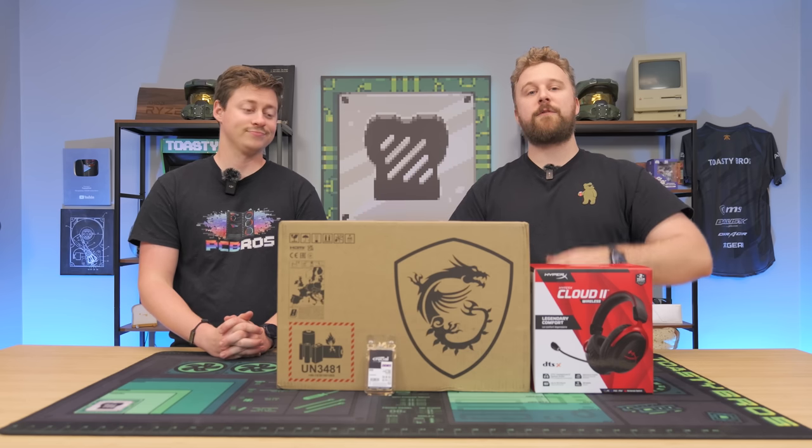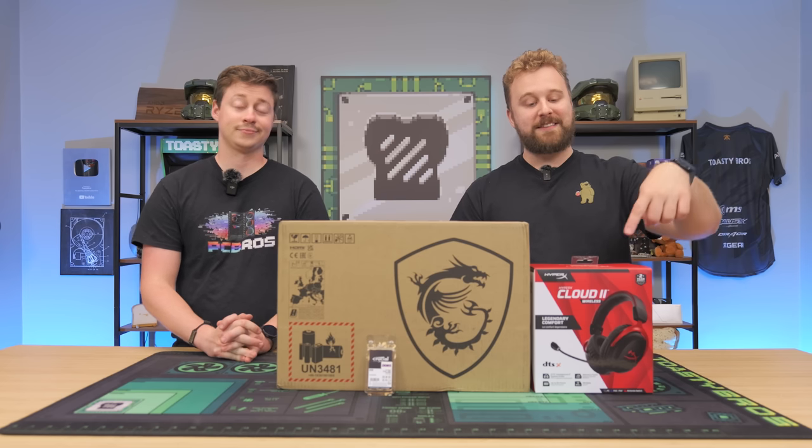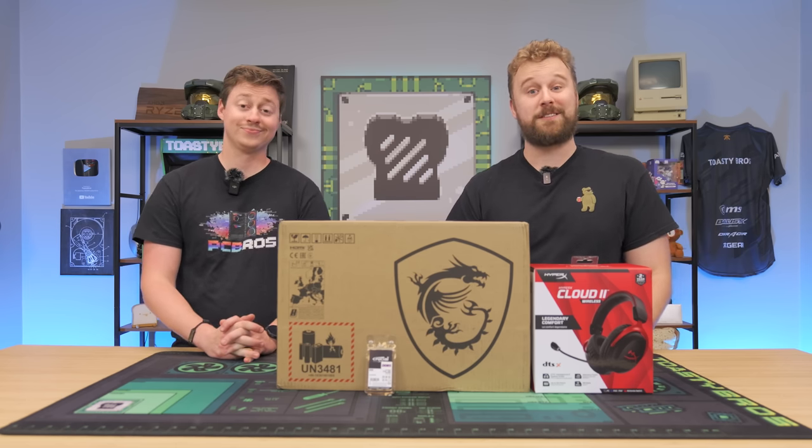We're going to be benchmarking this laptop in some of our favorite games, showing you guys how to upgrade it, and talking about the amazing deal you can get on it, while also testing out this awesome HyperX headset. Let's not waste any more time — let's open up this laptop and see what's inside.